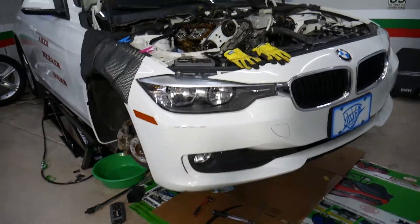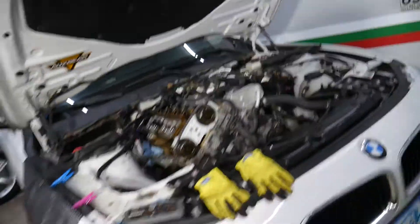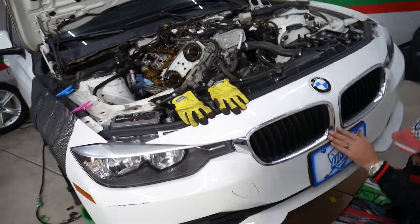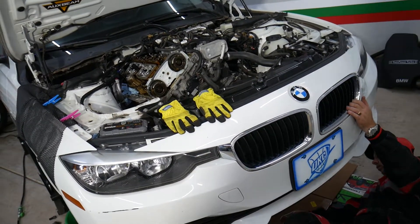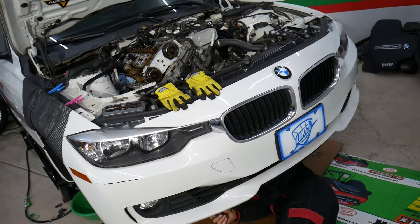I mentioned something about a five to ten thousand dollar repair — make sure you stay to the end and I'm going to show you what it is, because some of you may experience that and it's catastrophic. We developed that problem at 71,000 miles, and another BMW we had developed it at 87,000 miles — very, very low mileage.